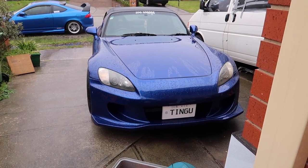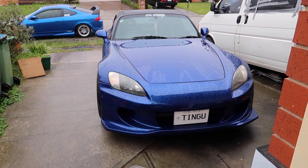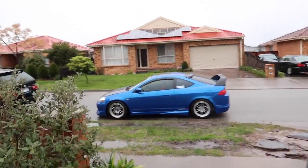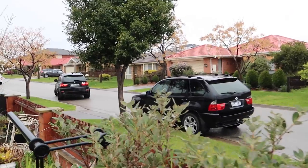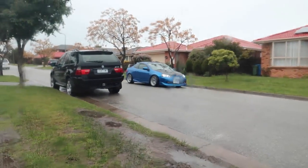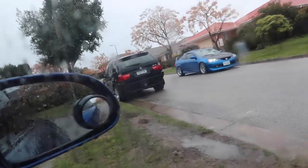Alright guys, we're back home. Gonna head to the HQ but first gotta pick up the S2K. And we've got a GX5 meet up. That's clean!